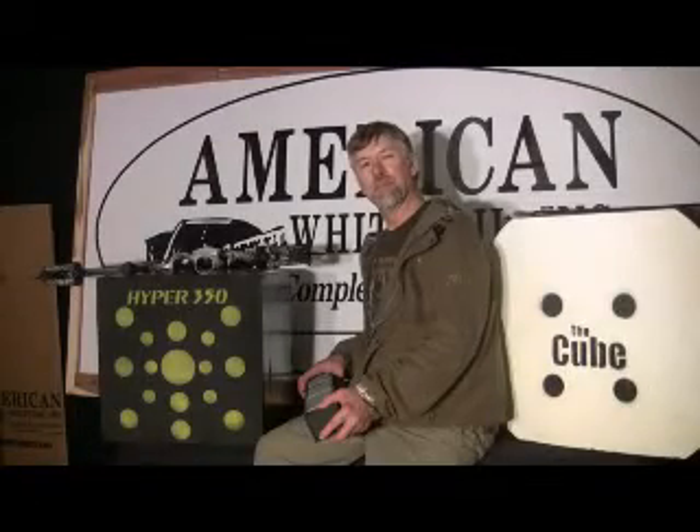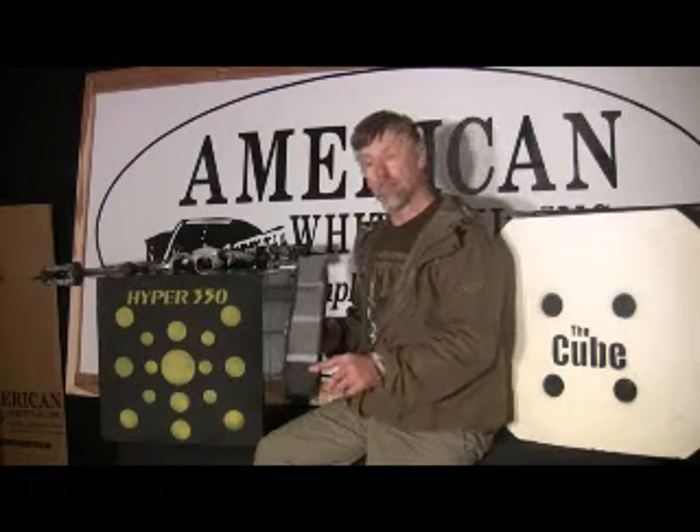The other method we use to build archery targets is called the MDL, which is the Multi-Density Layered Target. The target is built using different densities of foam, layered.